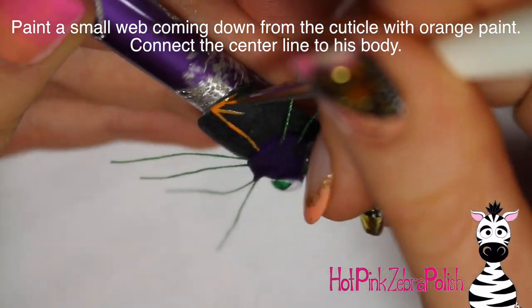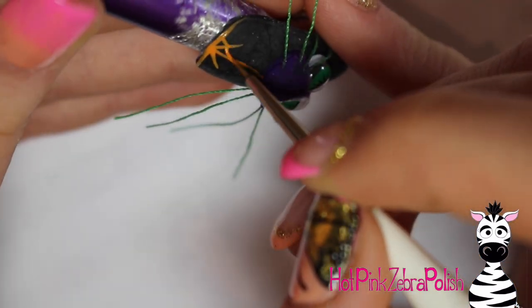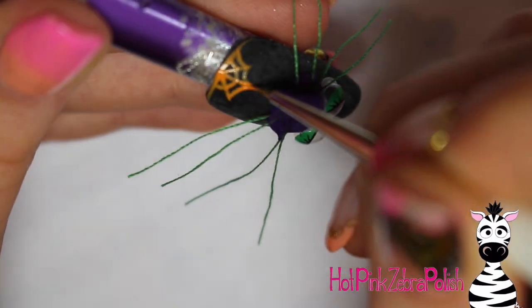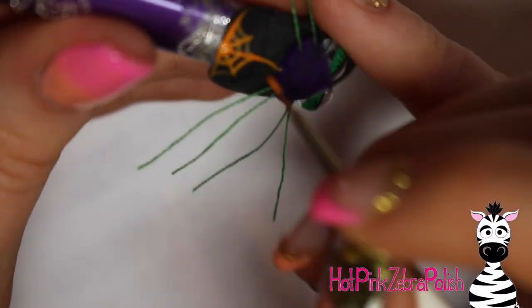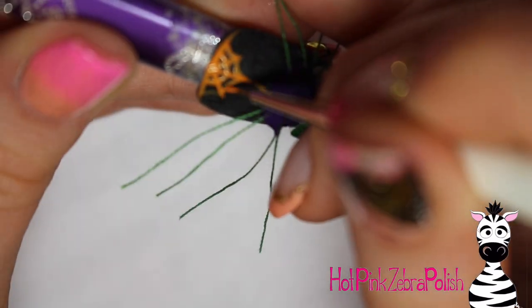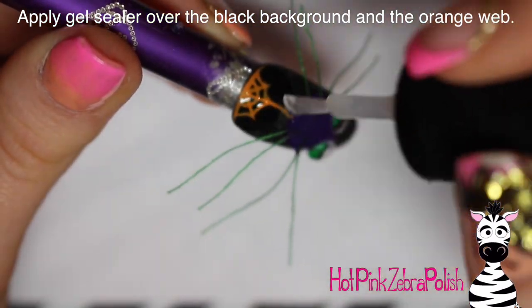Using orange acrylic, I'm adding a little tiny web at the very cuticle area of the nail that continues down and touches his body, finishing it with a couple rows of connecting lines. Halloween colors to me are orange, purple, and green — those are classic Halloween colors — so I needed to throw all three into this design to make it a fully Halloween moment.